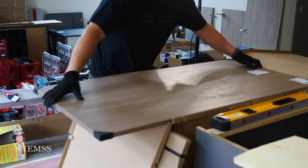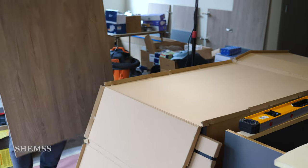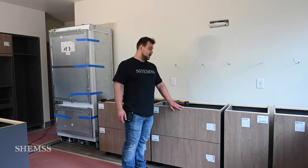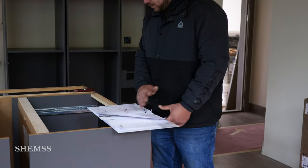Today we're installing a German kitchen called Bauffermatt. It's not your traditional kitchen — it's a lot more high-end. It comes in thousands of different finishes, anything from metallic to wood finishes to stone finishes.